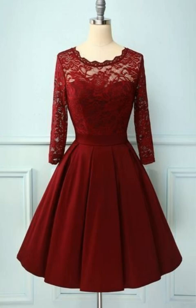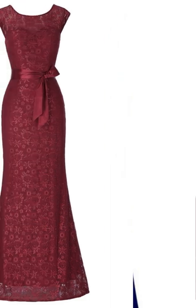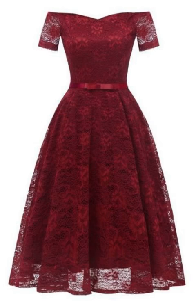Some of them are in the long length style and some of them are in the middle length or shorter length style, which include frocks and sewn dresses as well.